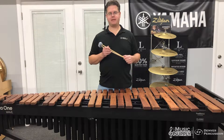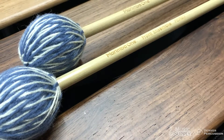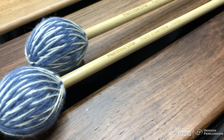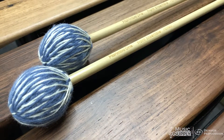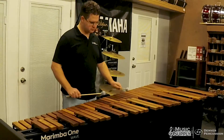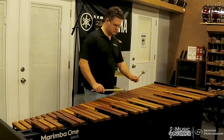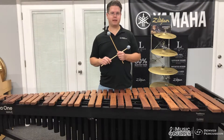This is the FEMB3, the medium hard. It has a total length of 15 and 7 eighths inches, with the balance point at 12 and a half inches from the end of the mallet. It has a shaft diameter of 0.31 inches, and the two mallets we demoed today had an average weight between 40 and 44 grams per mallet.